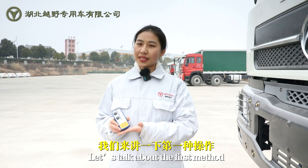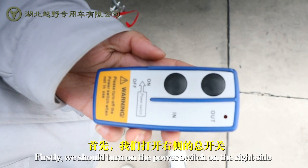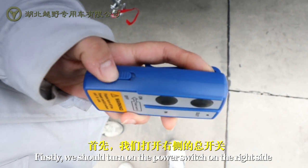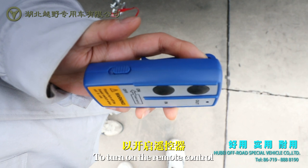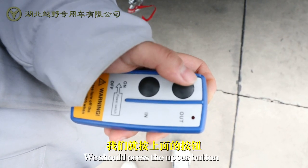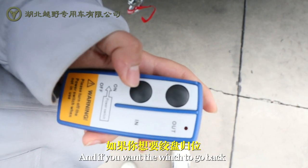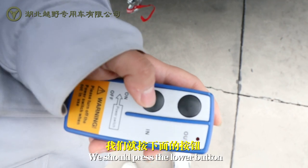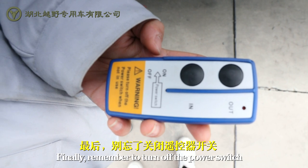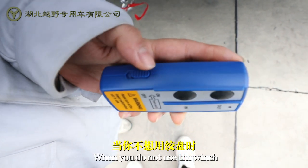Let's talk about the first method: use the remote control. Firstly, we should turn on the power switch on the right side to turn on the remote control. If we want the winch to go out, we should press the upper button. And if we want the winch to go back, we should press the lower button. Finally, remember to turn off the power switch when you are not using the winch.